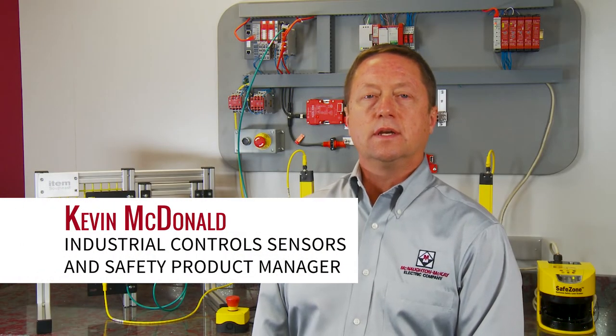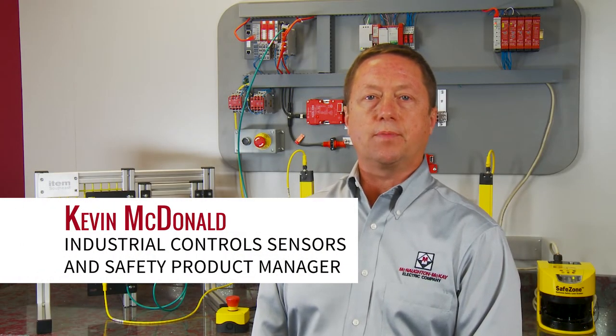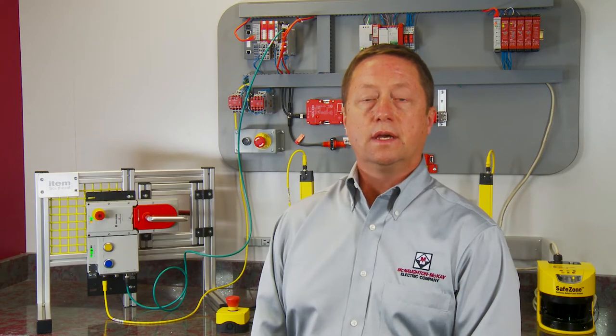Hi, I'm Kevin MacDonald, Industrial Control Sensors and Safety Product Manager with McNall McKay. In this video, we're going to show you how to backup the CR-30 Configurable Safety Relay.